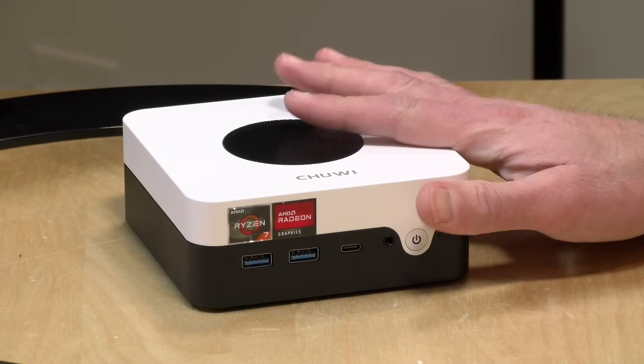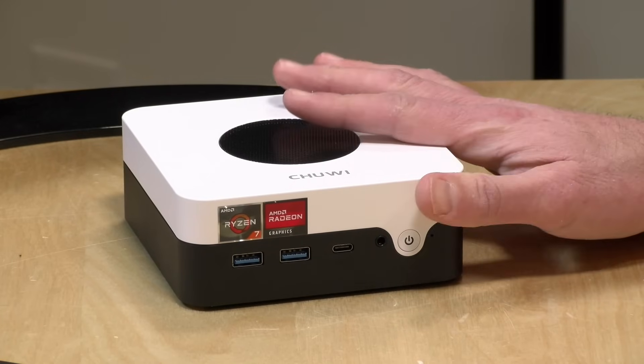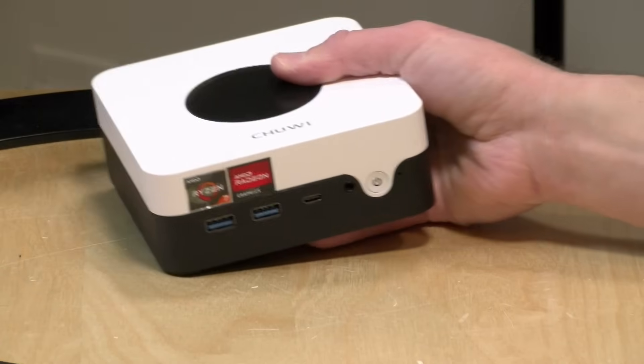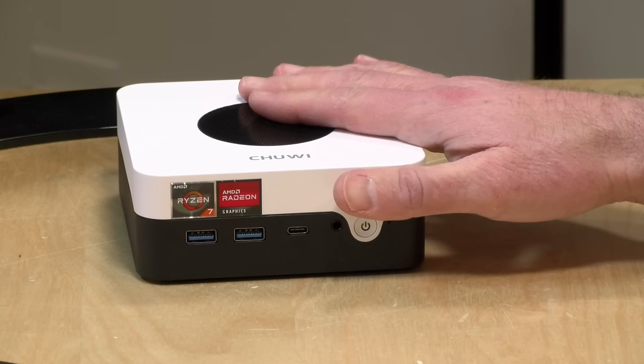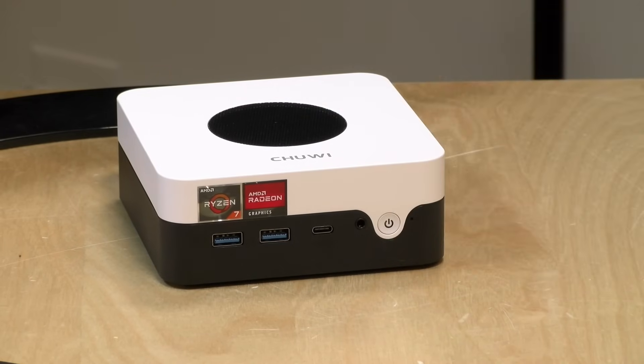This one has a Ryzen 7 3700U processor on board. This is an older Ryzen chip, but it actually performs quite well. I'm seeing a lot of mini PCs powered by this same chip entering the market right now. I suspect there's a glut of these 3700U processors out there and companies are buying them up and building inexpensive PCs around those and other low cost components. This one has eight gigabytes of RAM configured in dual channel mode, and it has a 256 gigabyte NVMe SSD.